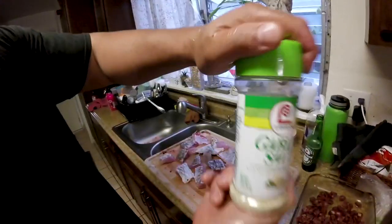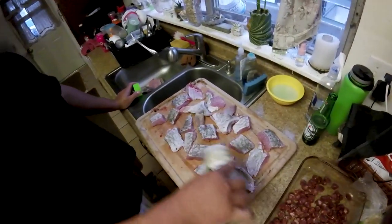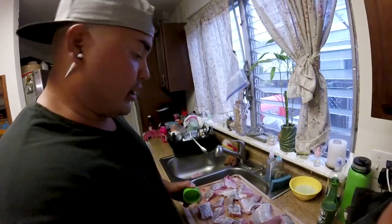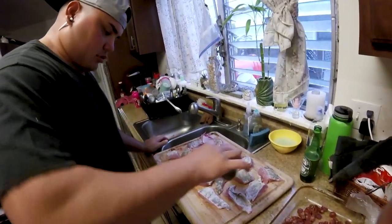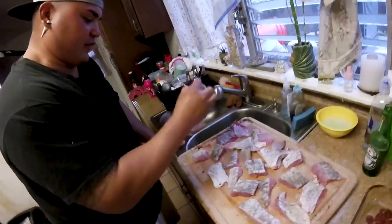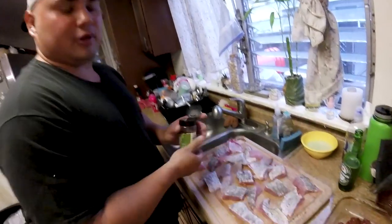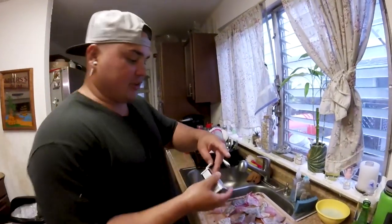First up, garlic salt. I only wanna do one side, because after both sides it's gonna be too salty with all the ingredients going in — one side is good enough. Now a little bit of parsley. You don't need a whole lot — this gives off that rich, floral flavor, so just a little bit will do it. And this is the one-two punch: black pepper. You need that spice — not too much, not too little.